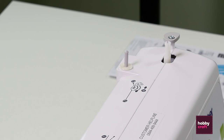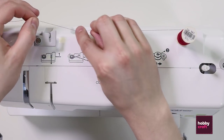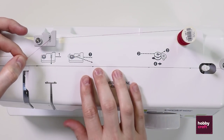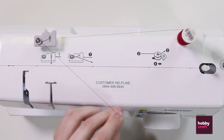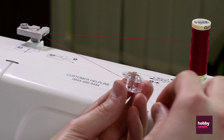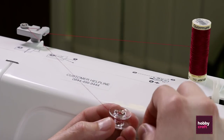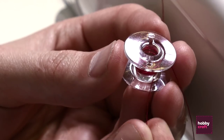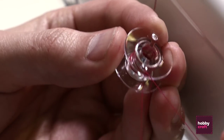To get started, pull up the cotton holder and place the reel on top, then wind the thread around as shown on the diagram on the top of the machine. Take your empty bobbin and wrap the cotton around just a few times to stop it from coming off, then thread the loose end through the hole in the top of the bobbin.